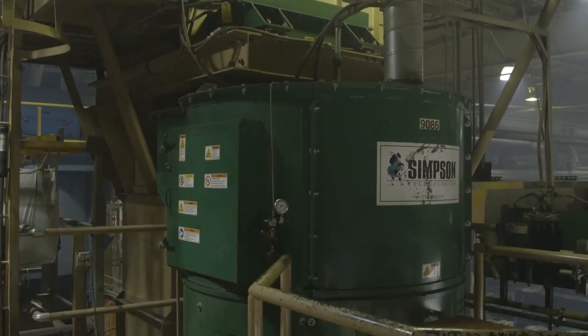They're built like the old tanks of World War Two. You can run them forever as long as you do some basic maintenance — they will run.